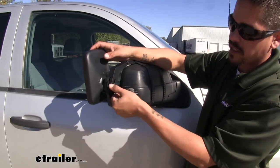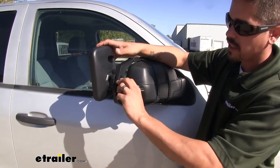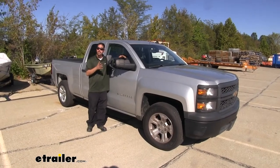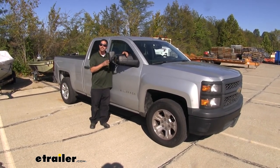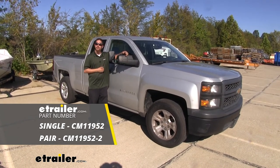Come back to the turn knob and get your mirror adjusted to how you want it, then tighten it down to make sure it's not going to move around. Then all we need to do is make those minor adjustments so we can see what's going on around us, hook up to our trailer, and we're ready to roll. That'll finish up our look at the SEPA Universal Towing Mirror on our 2014 Chevrolet Silverado 1500.